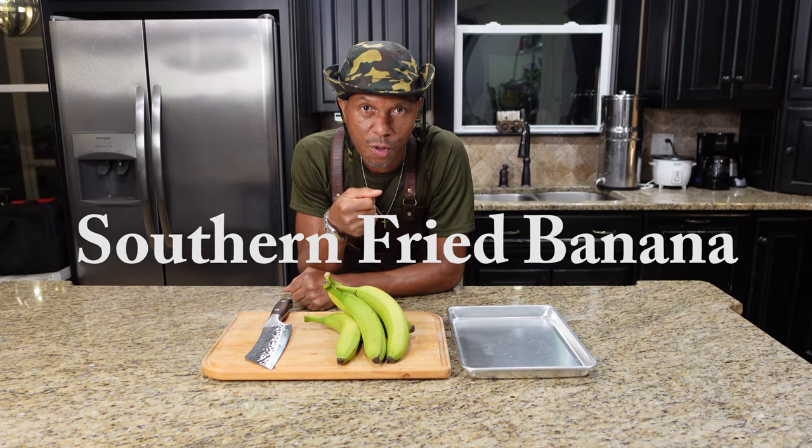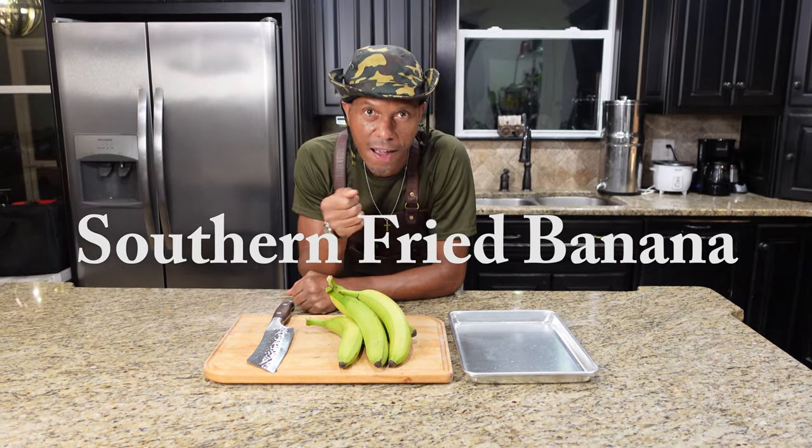Welcome back to season two of our show. Today we're showing you a quick fried southern banana dish.